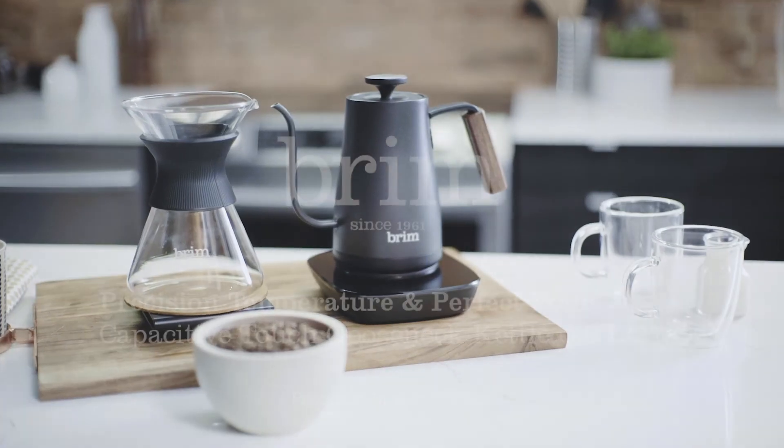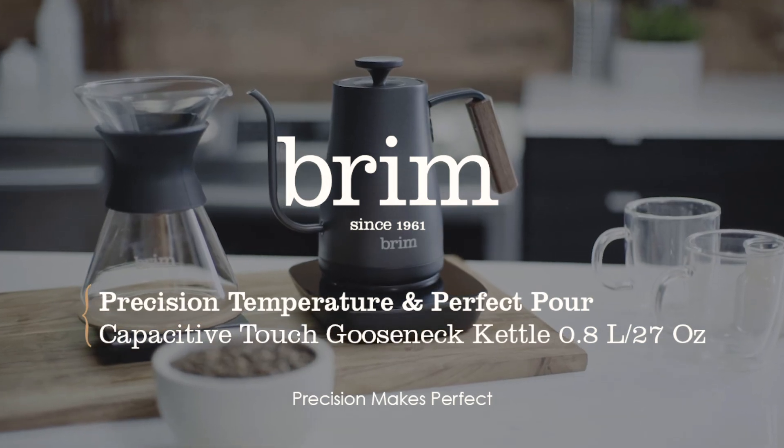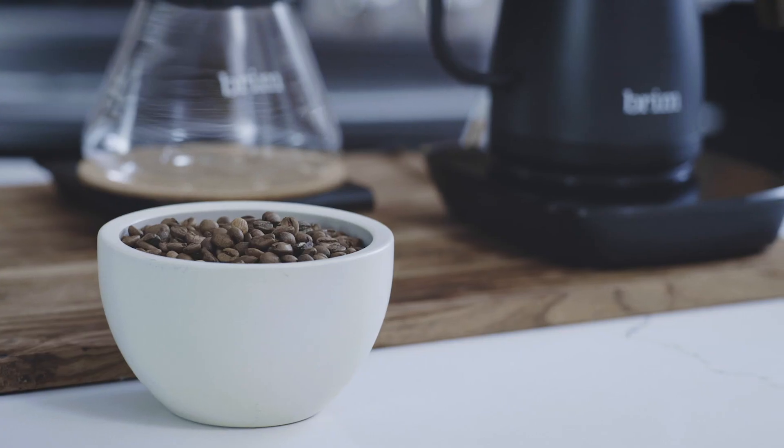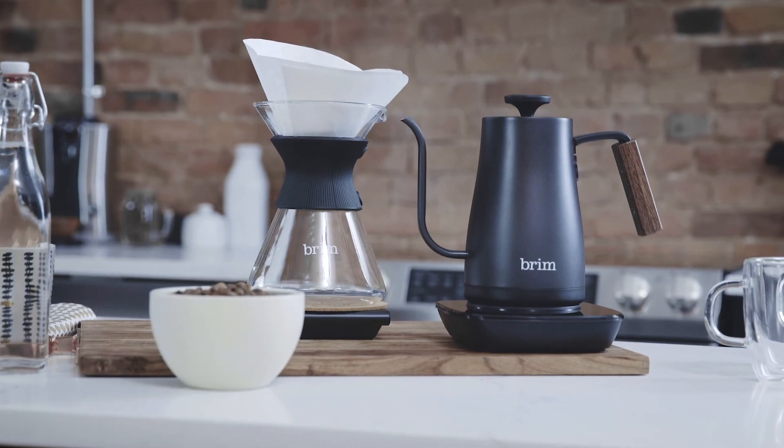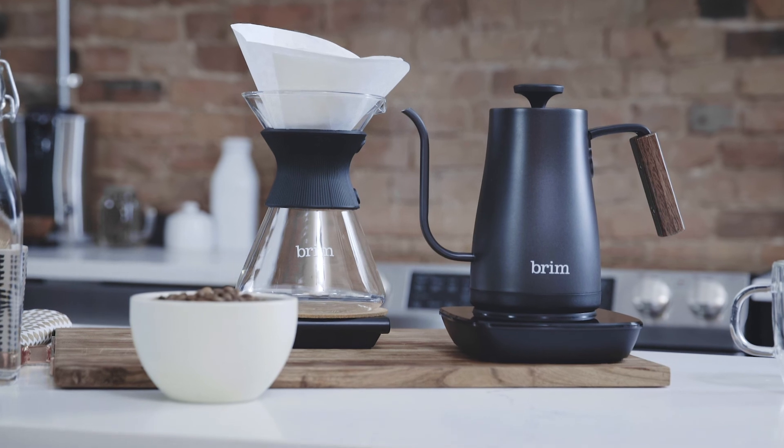Today I'm going to demonstrate why precision is so important when it comes to brewing your coffee at home. I'm Chris Capelle, professional barista and coffee educator. We'll be making a batch of pour-over coffee using the Brim Precision Temperature and Perfect Pour Capacitive Touch gooseneck kettle.